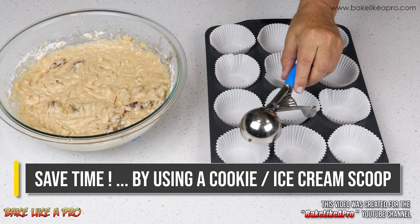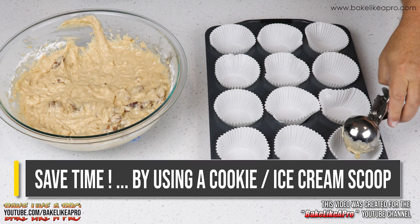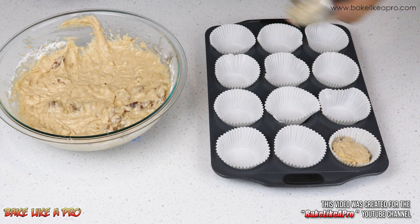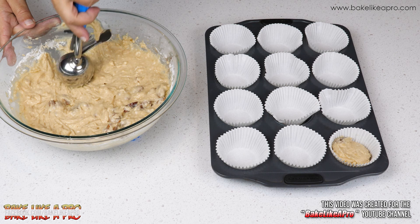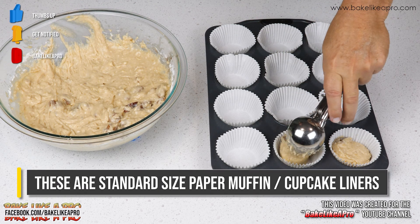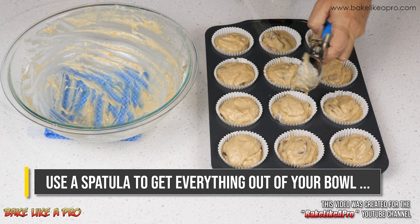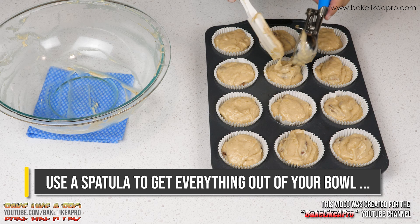I'm using a large cookie scoop or ice cream scoop, and we'll just start filling up our little cupcake molds. I'll always switch over to a spatula at the end to make sure that you get everything out of your bowl.